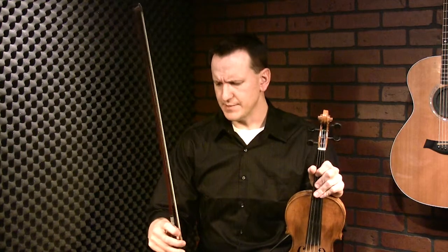First, you have to have a good bow hold, so check that tutorial out if you haven't yet. Secondly, you can't grip the bow very tightly — there has to be some flexibility in your fingers. Getting comfortable holding the bow without dropping it is important before you start these exercises. If you're afraid of dropping your bow, you can get a quarter-inch round dowel from a hardware store and pretend that's your bow.